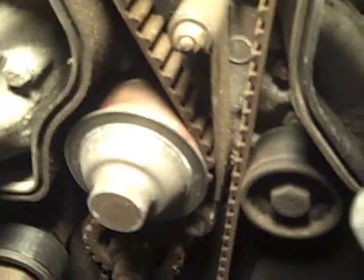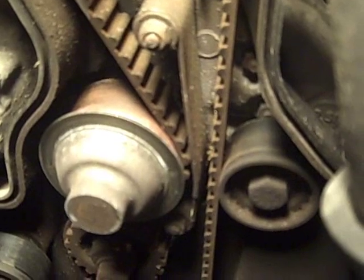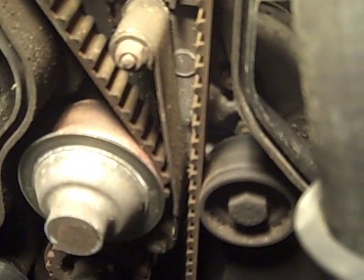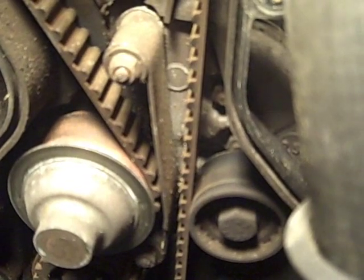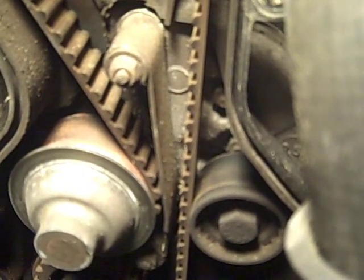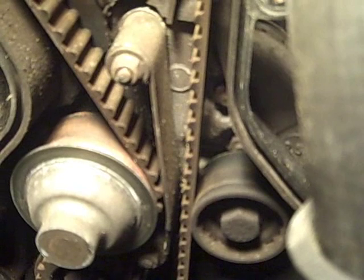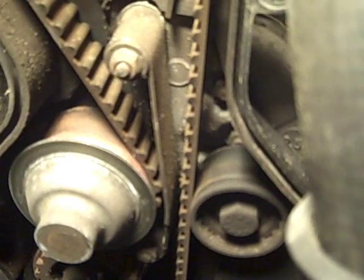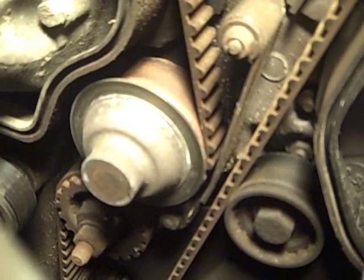Most of the reputable parts resellers only sell updated water pumps. Accordingly, when you order your belt kit, it's very important to recognize whether you have an updated water pump or not, and then make the determination if you want to replace it. When you do order your belt kit, you'll need to order it either for the OEM pump or for the updated pump. In my case, I have the updated pump variation.